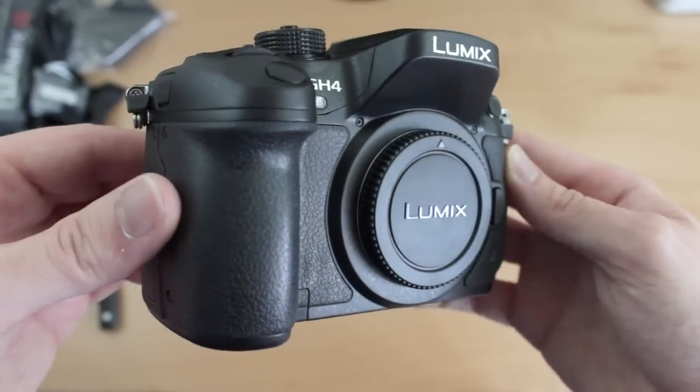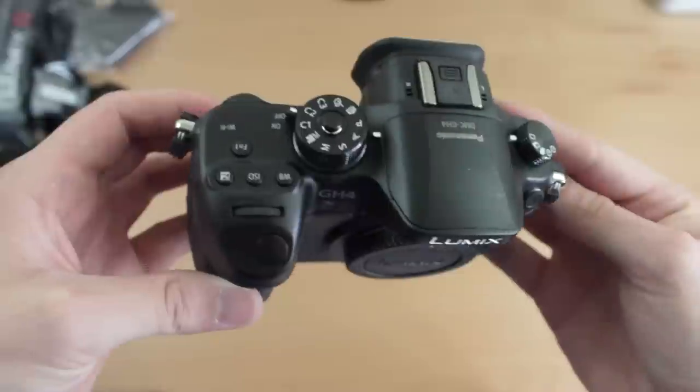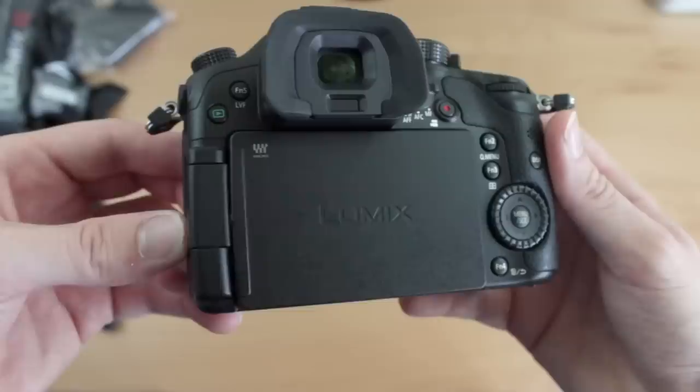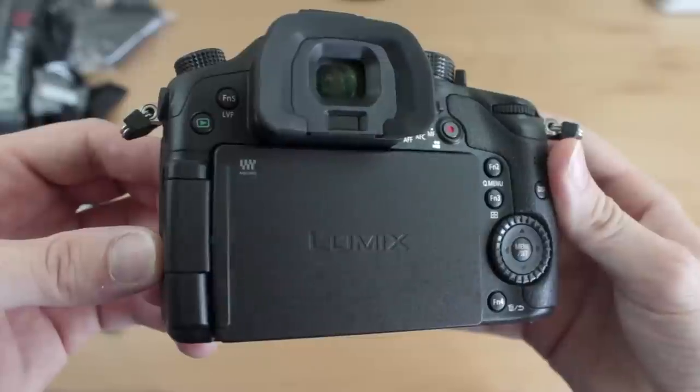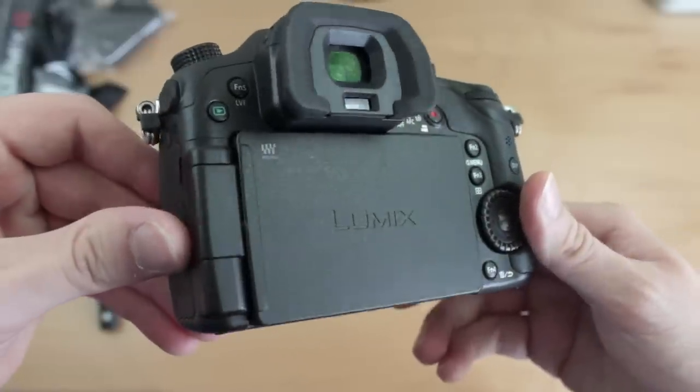There is a learning curve to DSLRs if you've never used one — it takes a little while to learn the settings — but once you get the hang of it, it really is not that complicated. You can even jump up to 4K quality video with something like the Panasonic GH4 for less than $2,000, and these cameras are really becoming affordable. Figure out your budget and your end goal for video quality, then upgrade in the future — start at the bottom and work your way to the top.